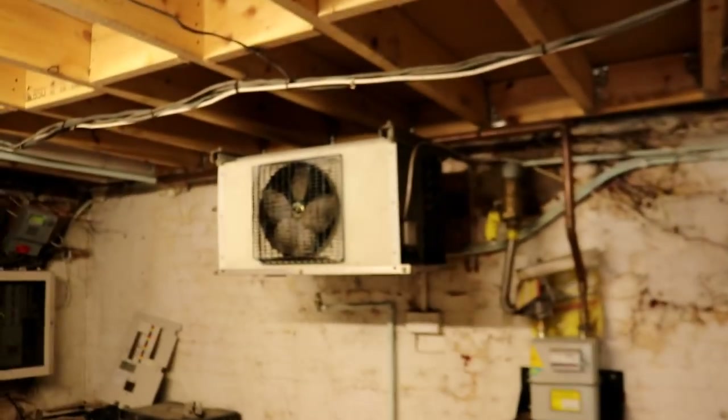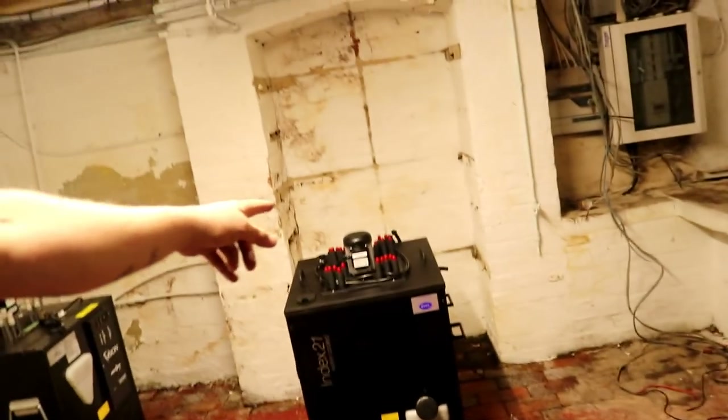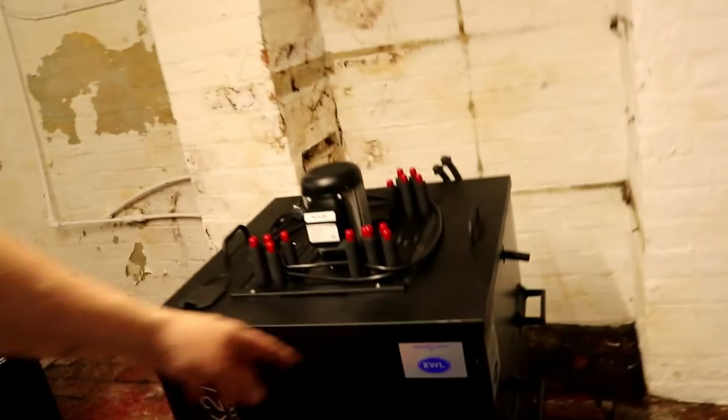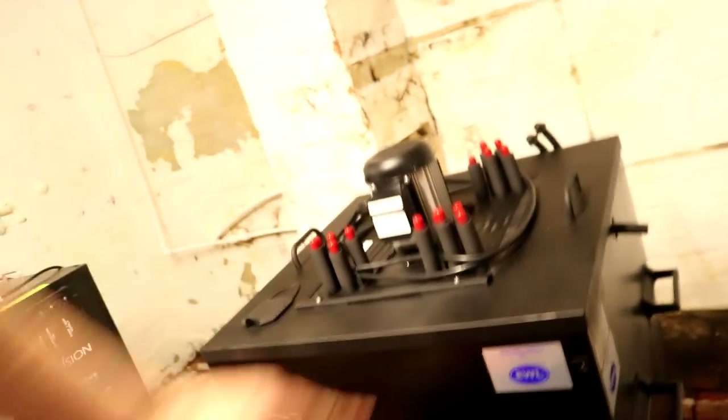The older kitchen — again, nothing in here yet. Back down to the cellar: we've got the chiller unit to install down here, so this old piece of kit's got to come back off the wall. I also need another heat dump for the Cornelius chillers. I'm really pleased with this reconditioned one from EWL — it looks fantastic.